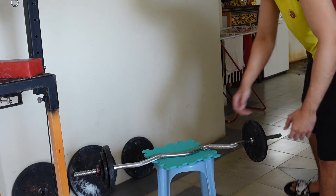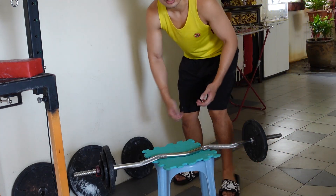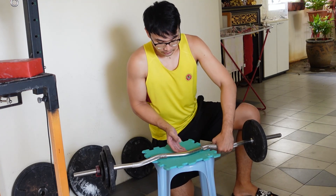The next step is just a standard wrist curl with a barbell. I only have an easy curl barbell so that's what I'm working with.